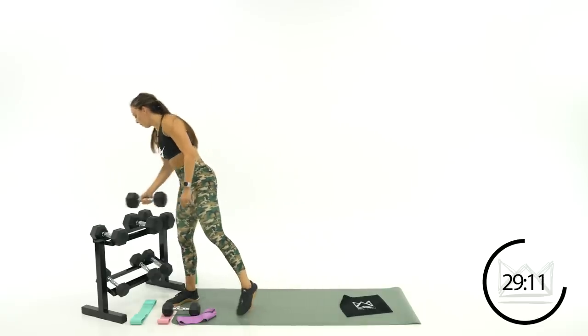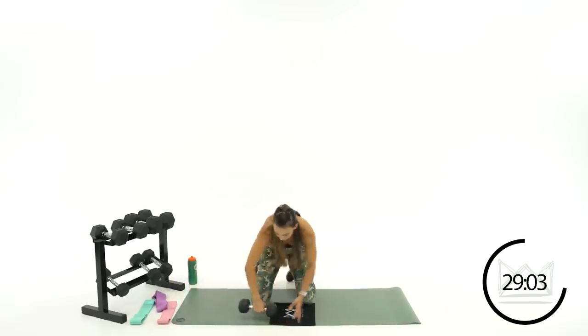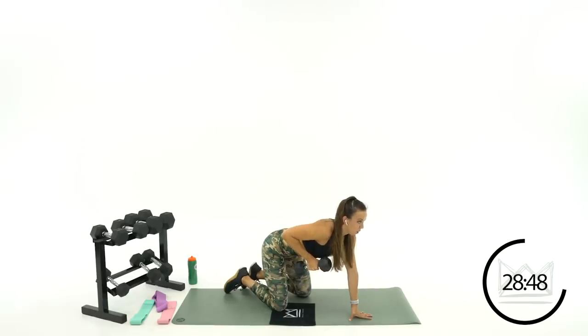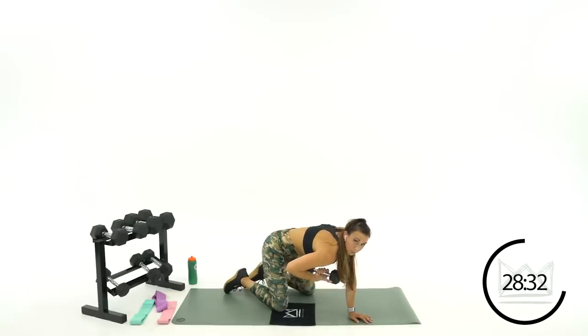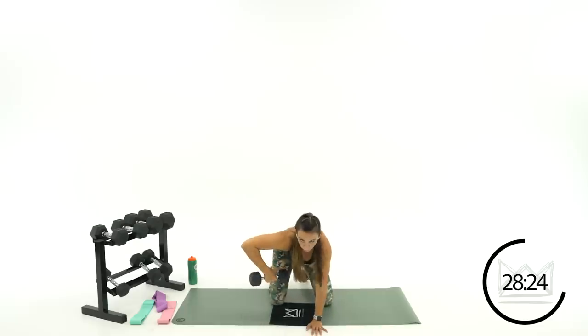Beautiful job — come on, ten. Four, good job — let's go one more. Ready? Three, two, one. Rest. Back to that isometric hold and then we're going to swerve it back and forth — same arm that you just rowed with. Let's pull it back first, we'll start here in two, one. Hold here — slowly open and pull right back.